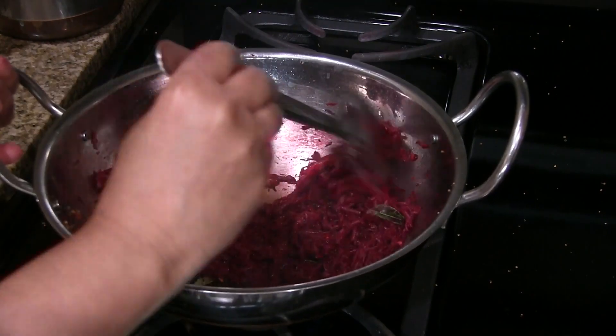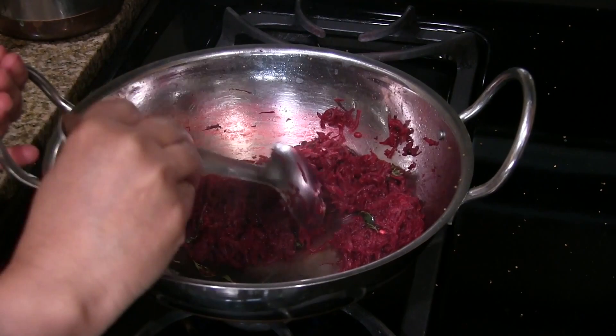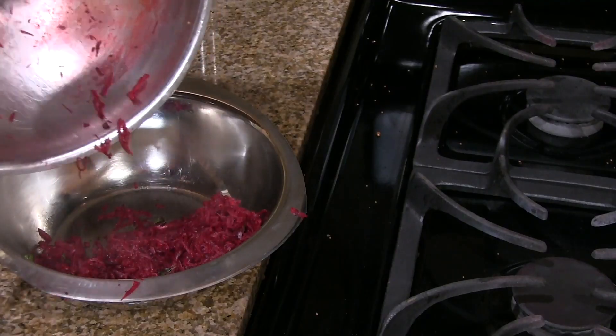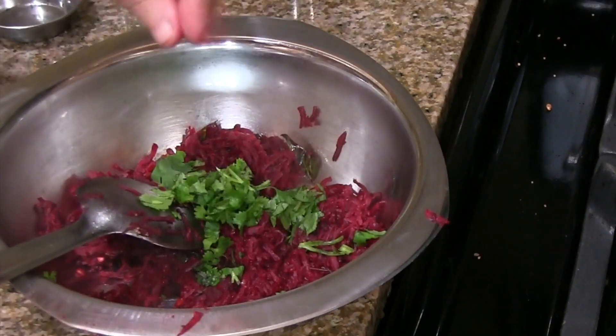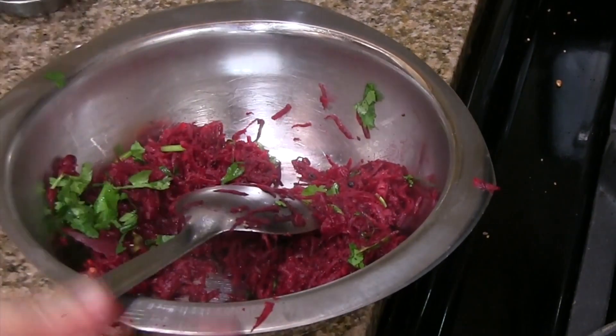It's been one and a half minutes now. The water is evaporated — it took one and a half minutes on high heat. Turn off the heat and transfer this to a bowl. Add chopped coriander leaves. Mix it well and let it cool completely before we add the curd.